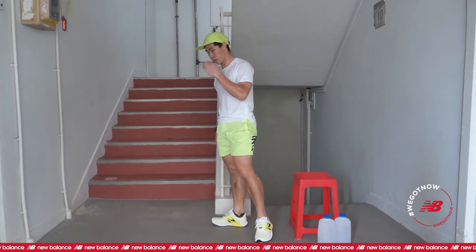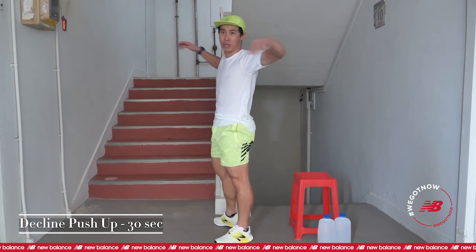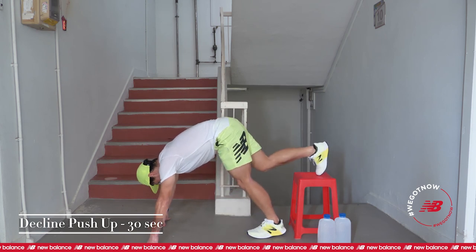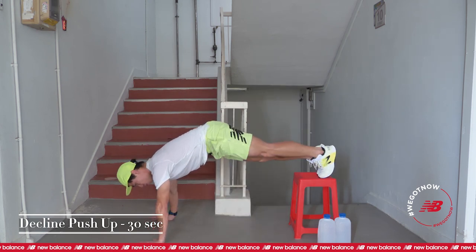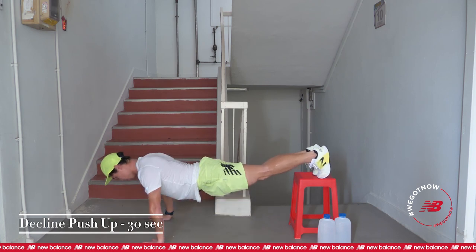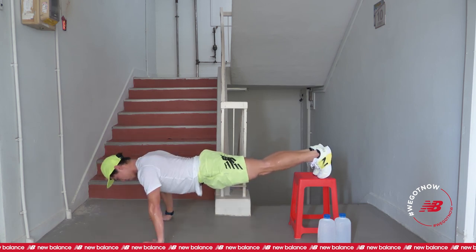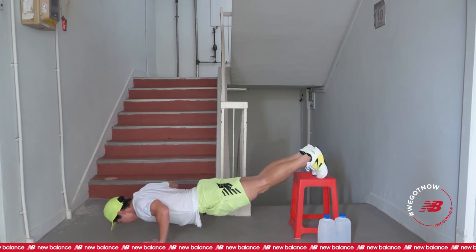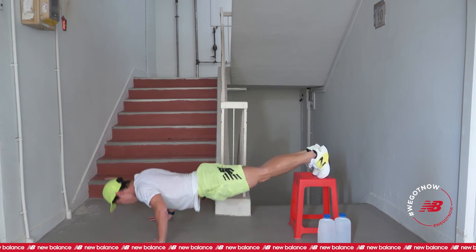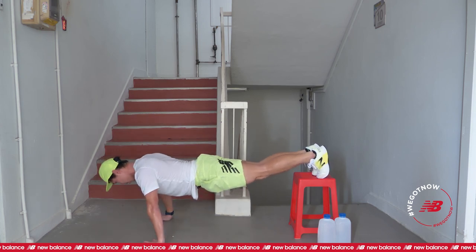Next, we are doing the decline push-ups. Swing your arms up a bit to loosen up the muscles. Get ready in 10 seconds. Slowly, don't rush. 5, 4, 3, 2, and go. 4, 3, 2, and go. 5, 4, 3, 2, 1, rest.